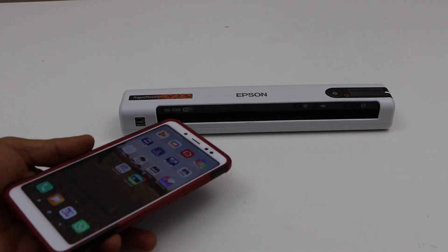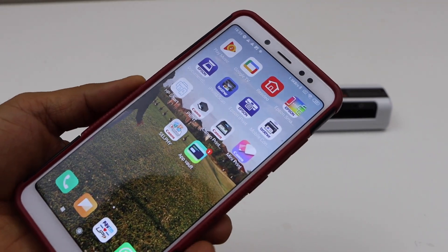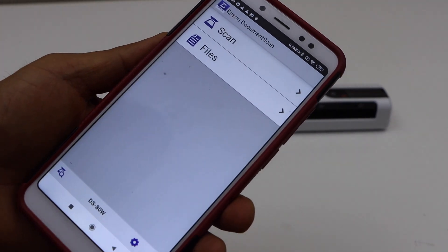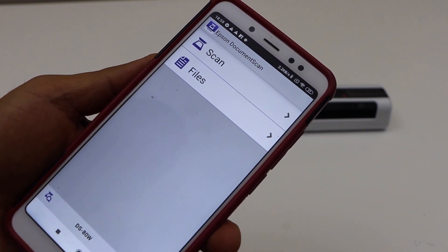The first step is to go to your Android phone and download the Epson Document Scan app. You can download it from the App Store. That's the app and the name is written on the top: Epson Document Scan.